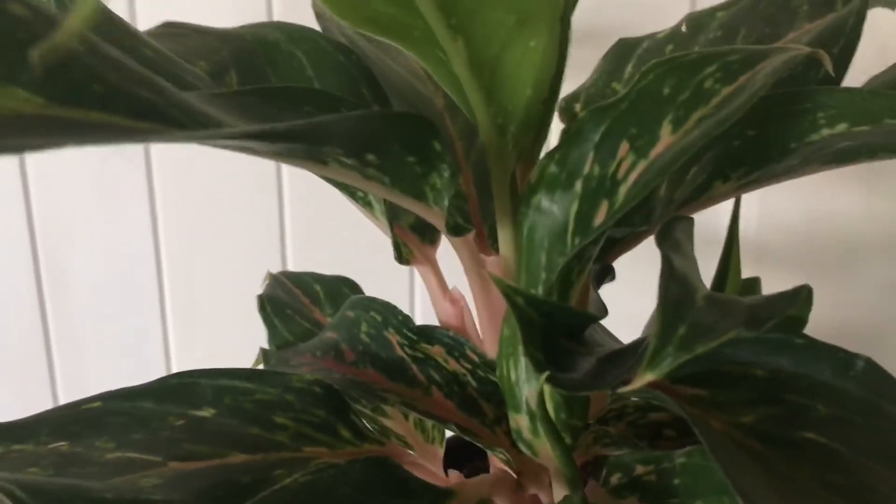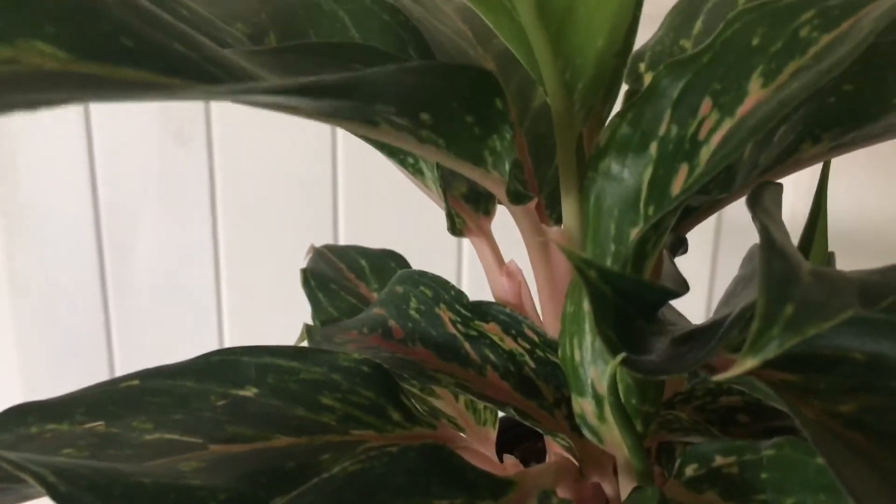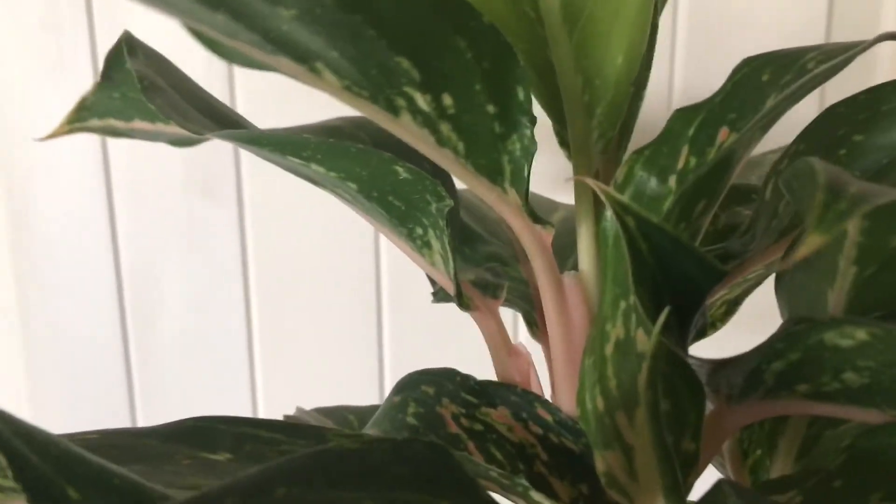Now it's been over a year I think and it's starting to get a little bit leggy, just slightly. So I don't know if I'm going to propagate it or just let it continue to grow. I have seen some tall beautiful ones, and like I said it's happy — it's throwing out pups, it's doing its thing. Let me know if you have any care tips on these, if it's any harder than the pink Siam aglaonema.